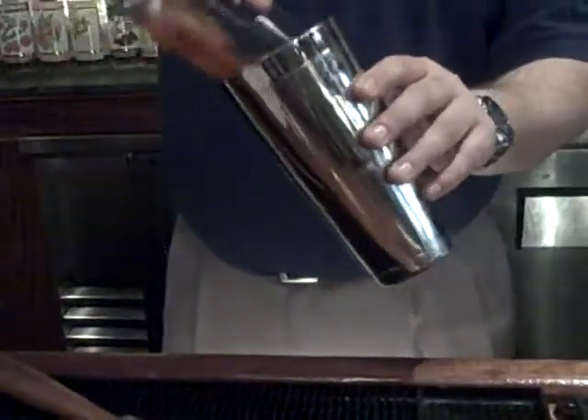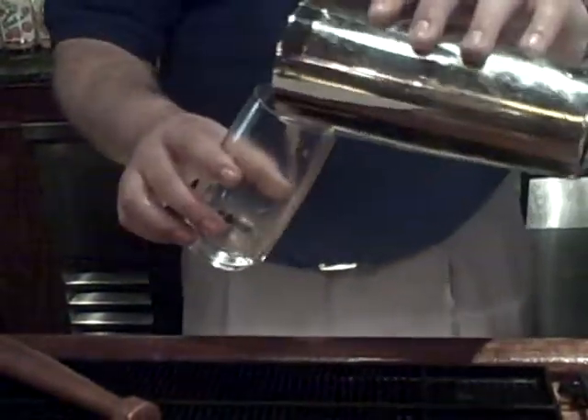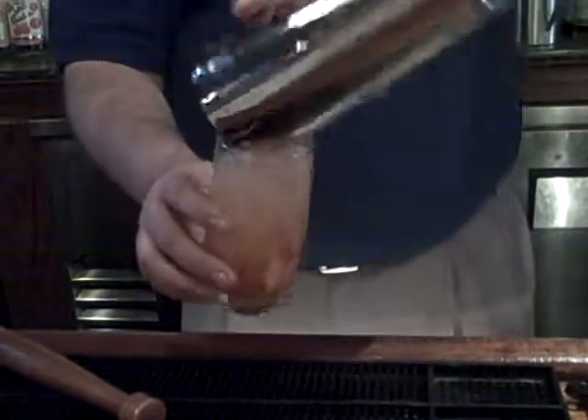I'm just going to roll it in the glass. You don't want to lose the effervescence of the Cava — you also want to get nice strawberries. Handsome Harry's Swanky Swagger.